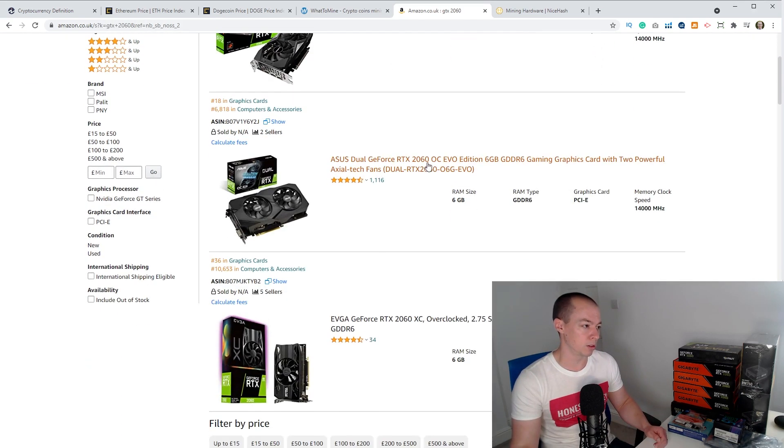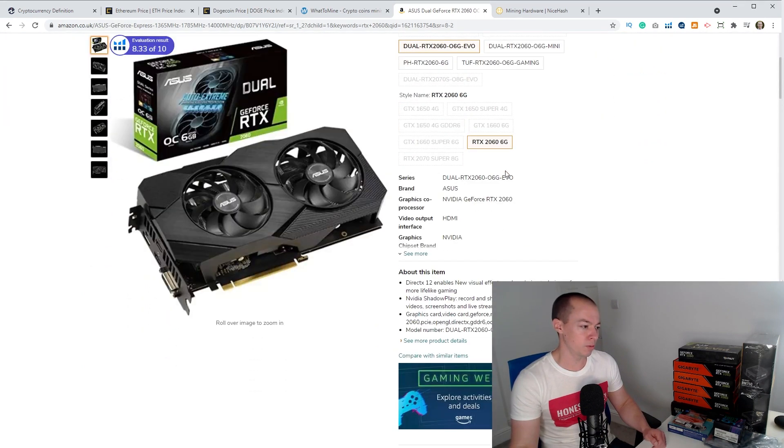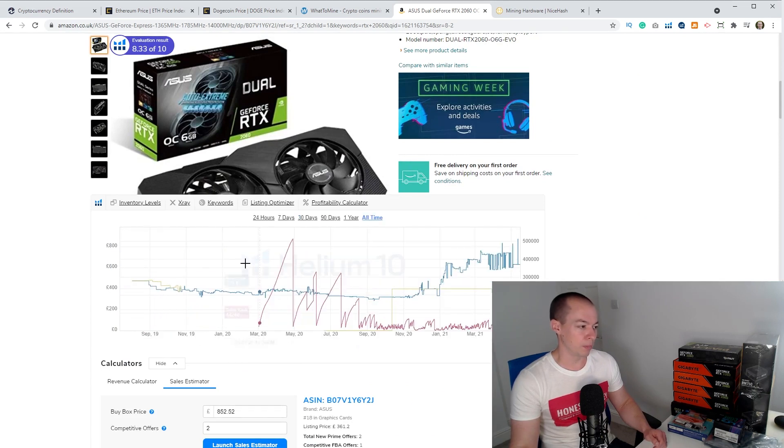If I pop these into Amazon I can show you what the price history has been like. Let's take a look at this 2060 and wait for the plugin to load — it will show us the price history. Looking at all-time data, before things started to go a bit crazy towards the end of last year, this card was being sold for around £300. At the moment these are being sold for £500, £600, £700 — over double what they were going for last year.